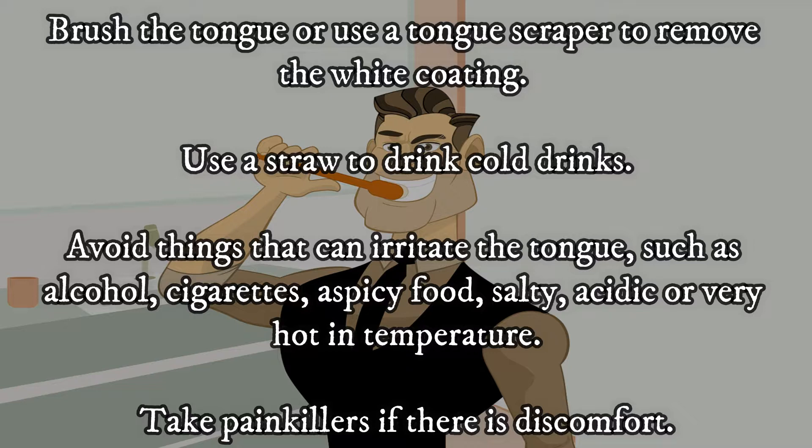Avoid things that can irritate the tongue, such as alcohol, cigarettes, spicy food, salty, acidic, or very hot foods and drinks. Take painkillers if there is any discomfort.